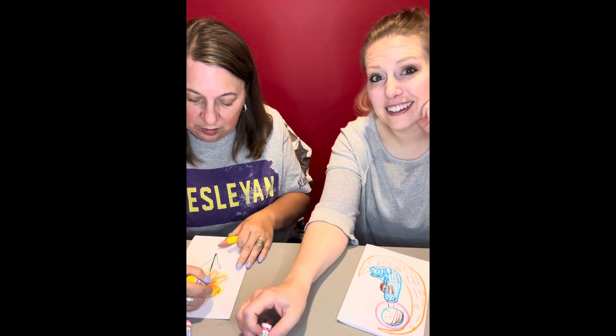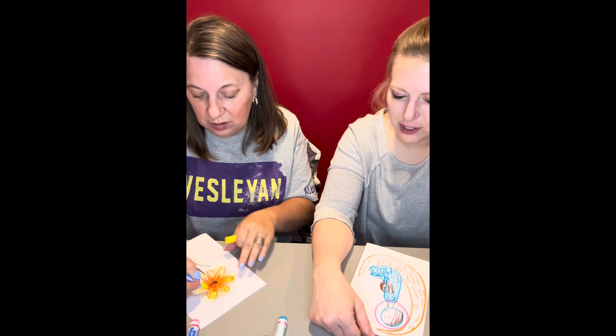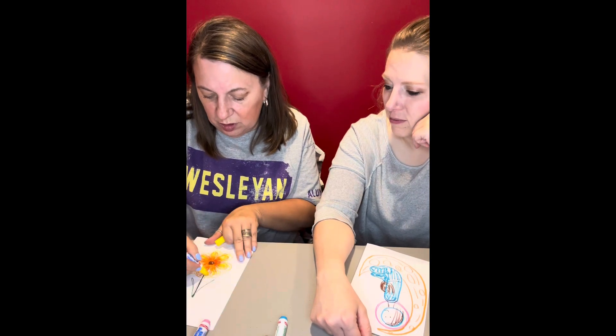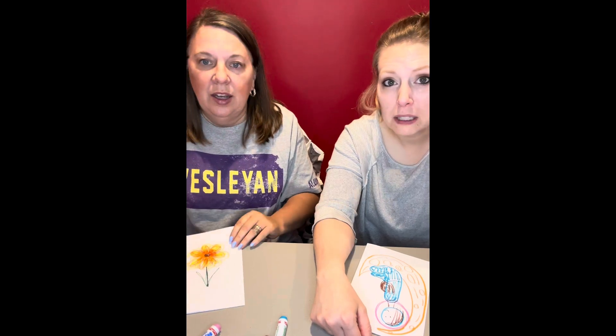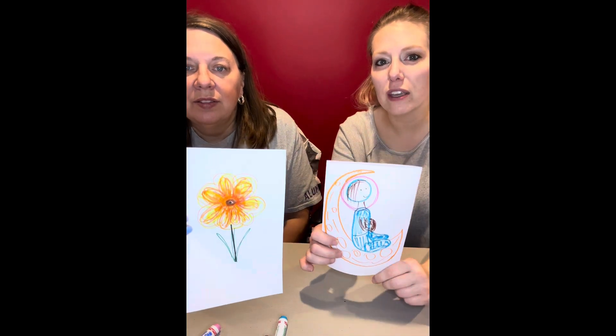It looks nothing like I intended. Oh, are you done now? Yeah. Because I can't save it, so it's just going to be. Mine's not really saveable — it's just scribbles. I knew the assignment. Yeah, you knew the assignment. So yours is obvious.